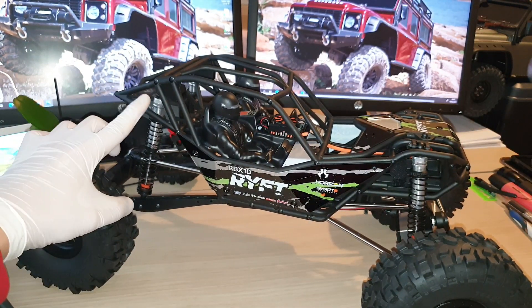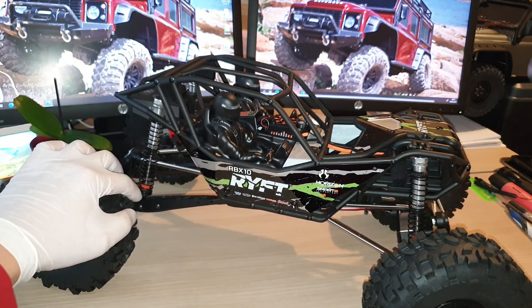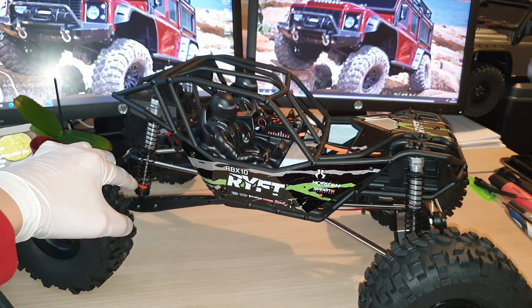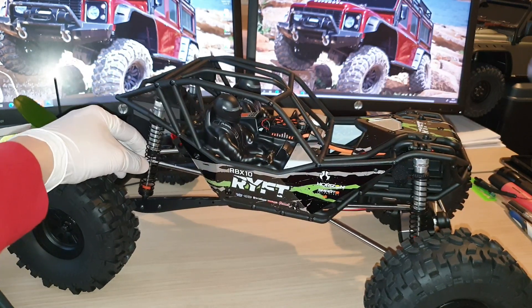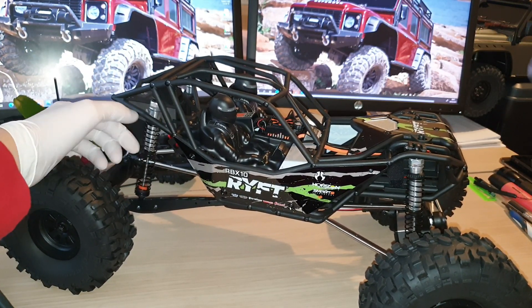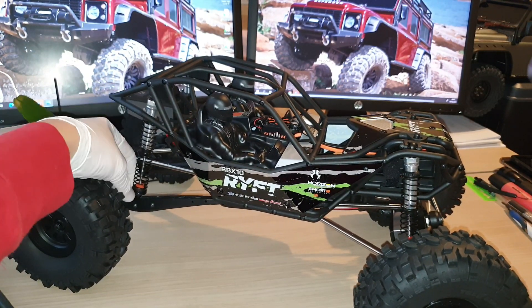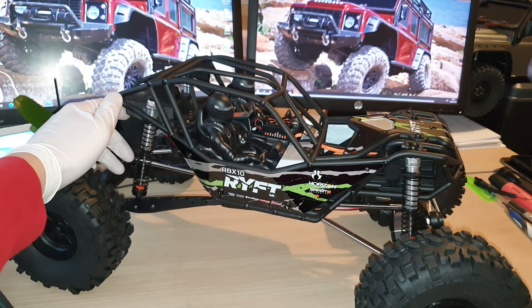Just remembered — each of these suspension units, both front and both rear, comes with a bump stop at the bottom, which is really nice. So you won't get a clicking noise at full compression when the bit of metal at the bottom of the suspension body hits the bottom cup.